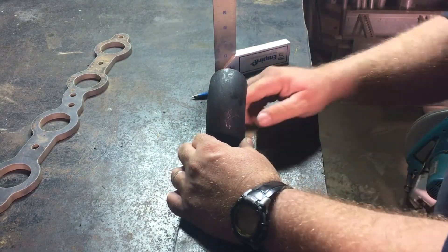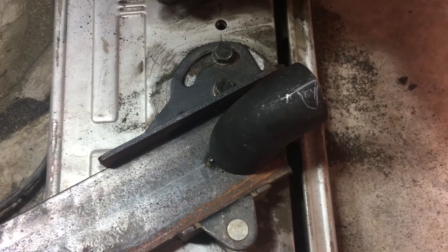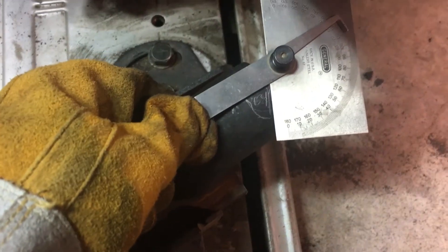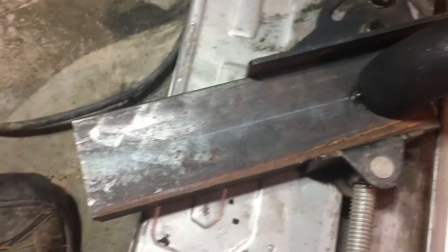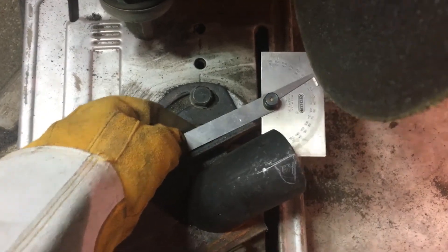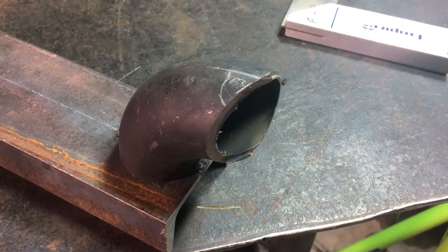I'm ready to attempt to cut an angle into this inch-and-a-half weld elbow. I'll put a link to the program I used in the description — I figured out that if I make a cut at a 64-degree angle to the center line of the pipe, it should mate up pretty well with the three-inch pipe I'm trying to cope it to. I've got it tacked to the piece of c-channel and the chop saw set to make a 64-degree cut.